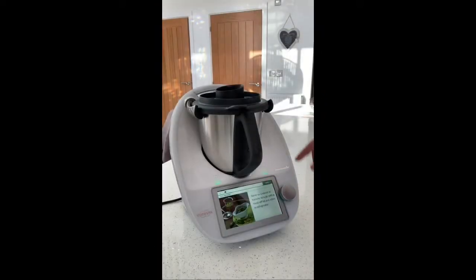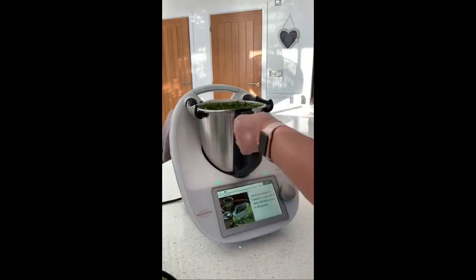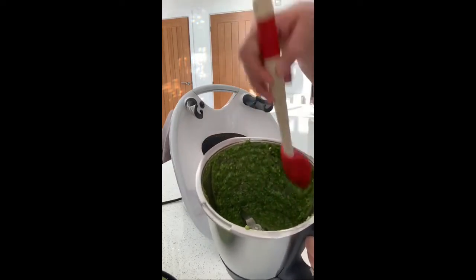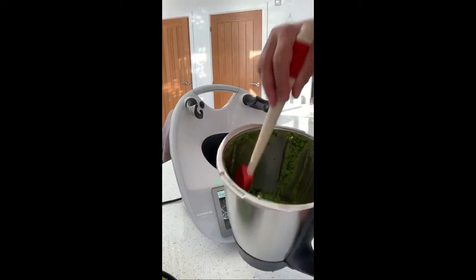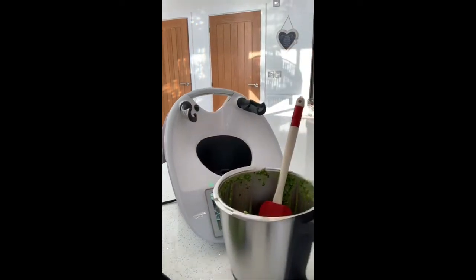We're going to stop that, tip it out, and it says serve as a sauce — transfer to a jar with a twist lid and store in a refrigerator. This is how it looks, and this will be such delicious pesto. You won't get better than that and it will keep for up to a week in the fridge. I hope that's been interesting — you can see there are other options and not just relying on what you can get at the supermarket. It only takes a minute in the Thermomix instead of using your pestle and mortar.